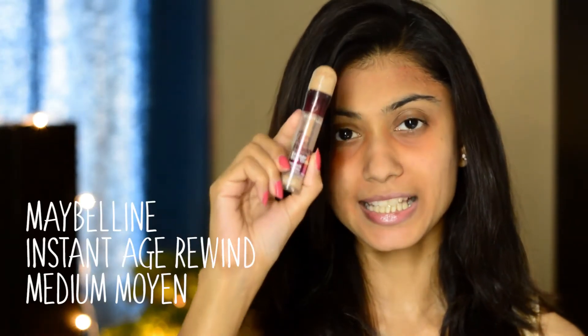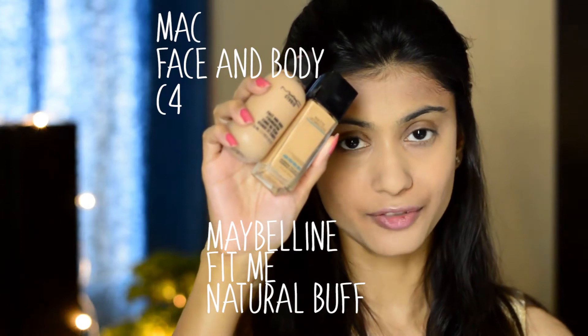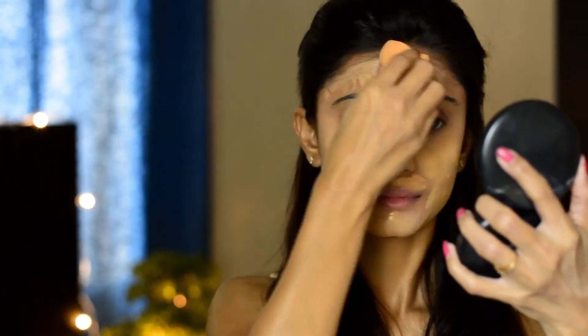Now I'm going to use my concealer — the concealer I'm using is from Maybelline, it's the Instant Age Rewind Concealer. Now I'm going to put on foundation, and the foundation I'm using is a mix of two foundations: I'm mixing MAC Face and Body Foundation with the Maybelline Fit Me Foundation. I'm going to apply a second layer of concealer after that.